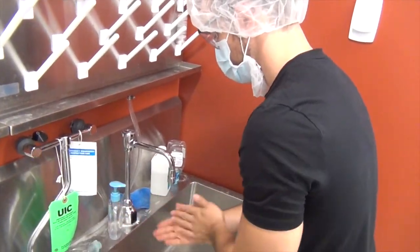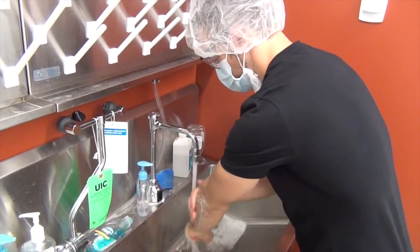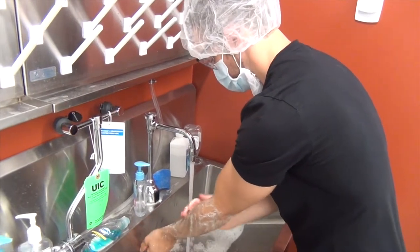Now you can walk straight back towards the sink and wash your hands. Make sure you wash all the way up to the elbows for at least 30 seconds.